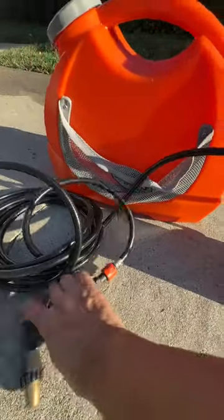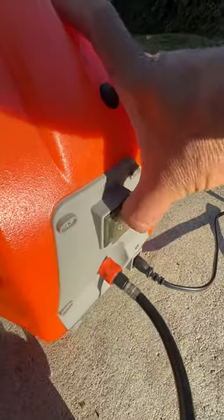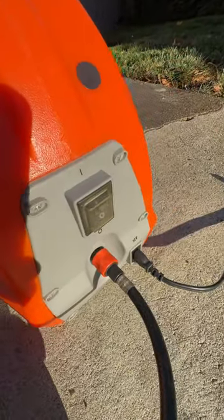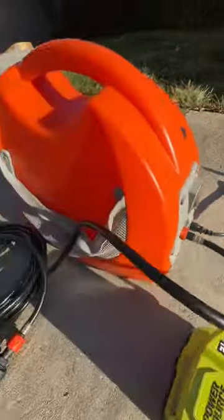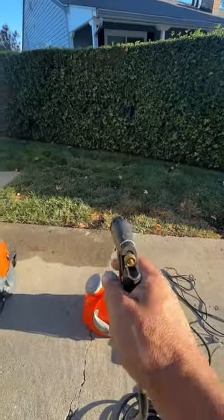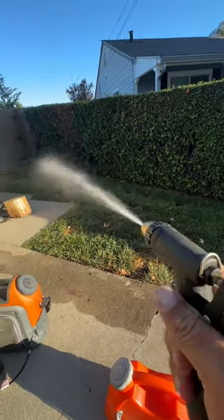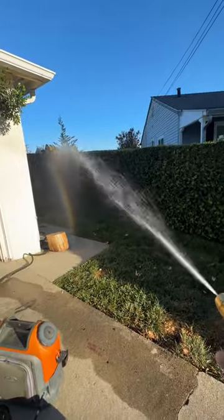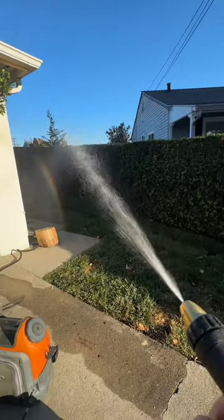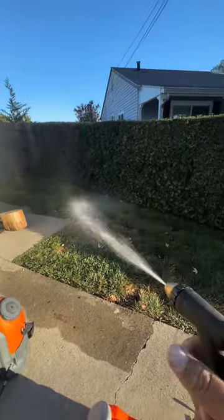Let's see how well this works. I'll turn it on first. All right, I hear it — this one's a lot quieter. There we go, it works! It's got a lot of pressure too, just like the other one. Look how far it goes. I'm impressed again.